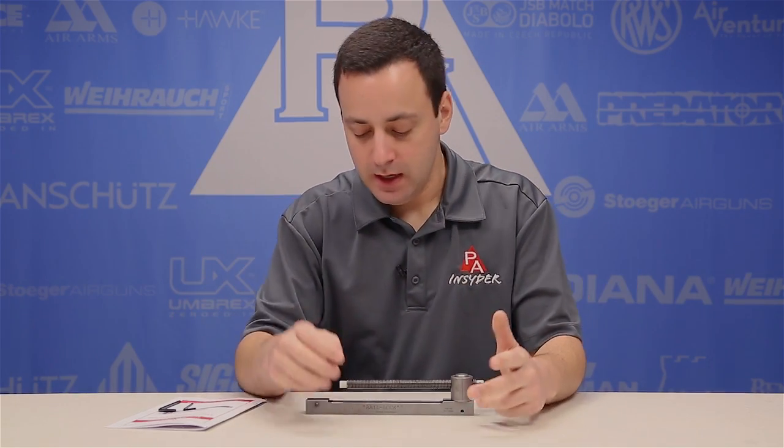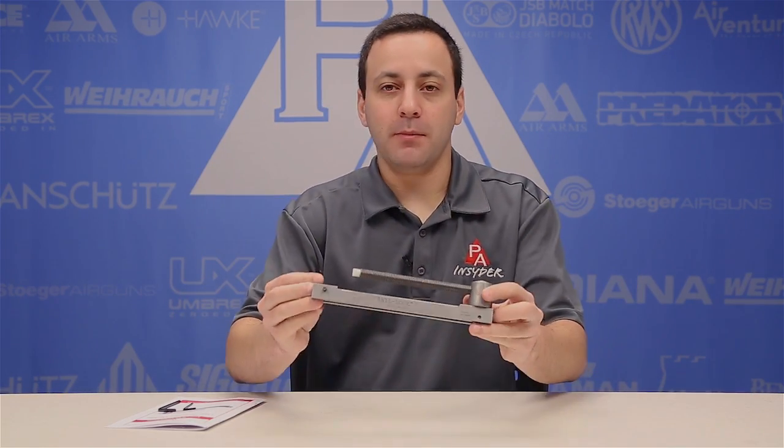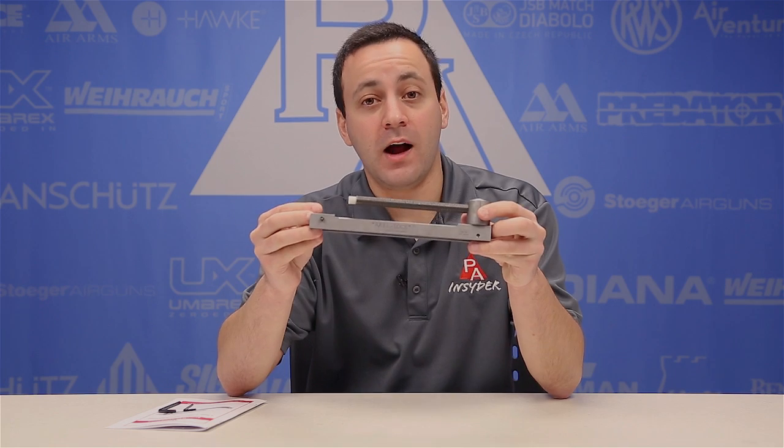Hey guys, today we're going to show you how to take apart a spring piston or gas piston air gun. In the past you would need a very large spring compressor to safely remove the pretension or preload from the spring or the gas piston and then reapply it once you put it back together. Those units are quite large, very long, and they take up a hell of a lot of space, but Air Venturi has brought us something brand new — the Rail Lock.